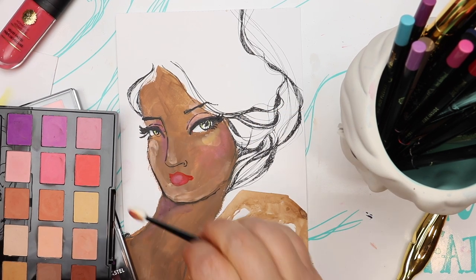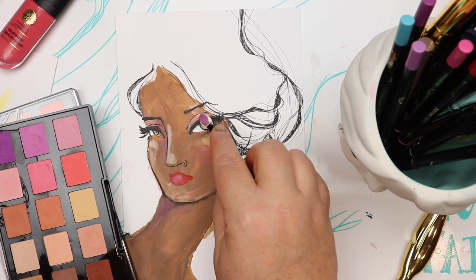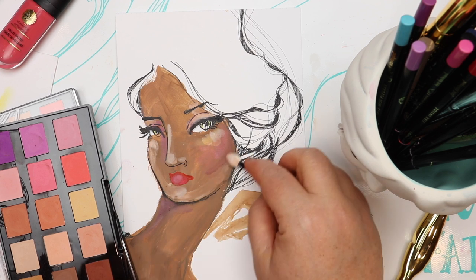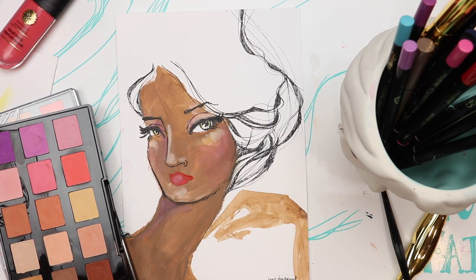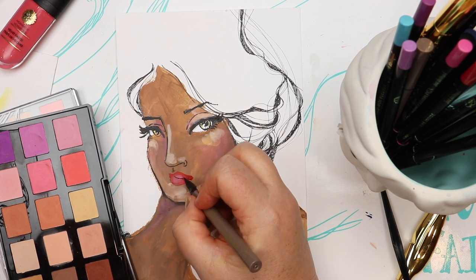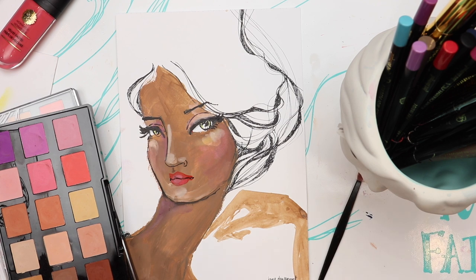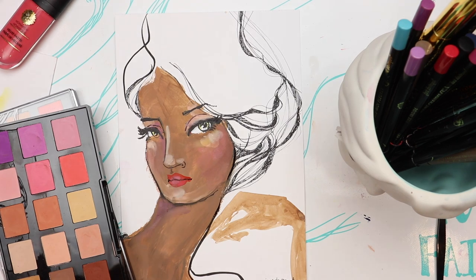I'm adding pastels from the Making Faces collection — that palette with all those little color swatches. They are eyeshadow-inspired pastels and they are divine. They love this beautiful surface; they also love just the surface of the face charts on its own, but they love that matte paint as well.